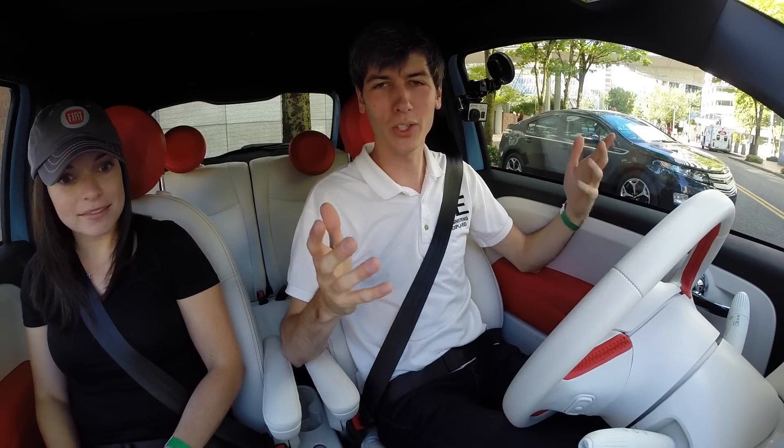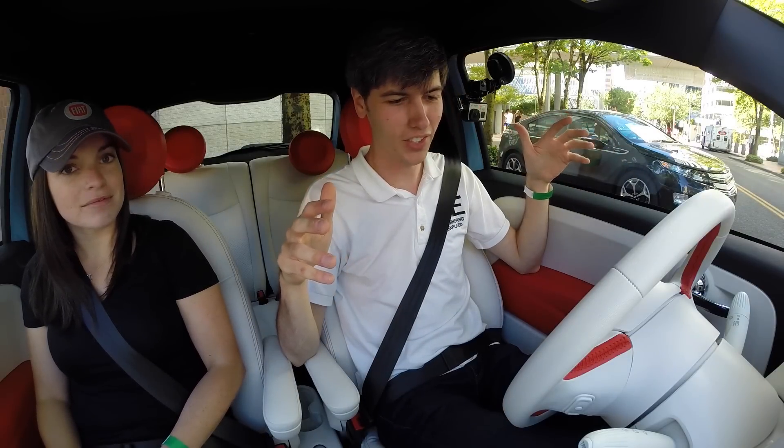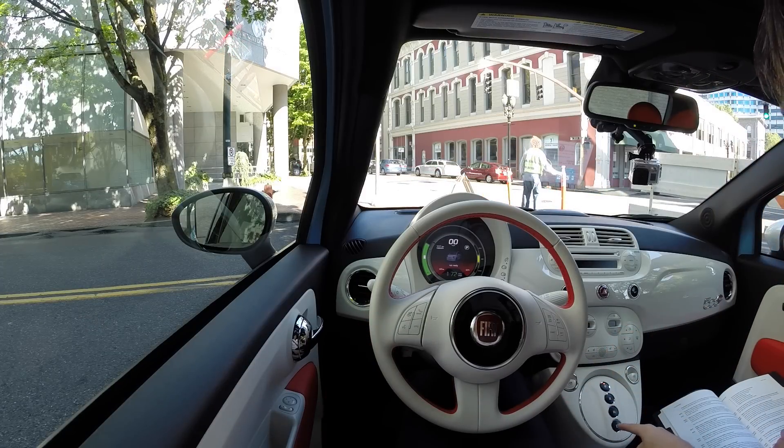Hello everyone and welcome. In this video we are checking out the Fiat 500e, and as you can see it has a very stylish interior. It's called Steam and it has orange accents throughout. So we're going to go ahead and go for a quick test drive.